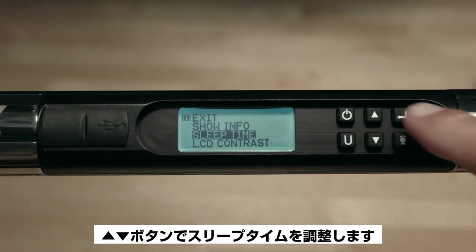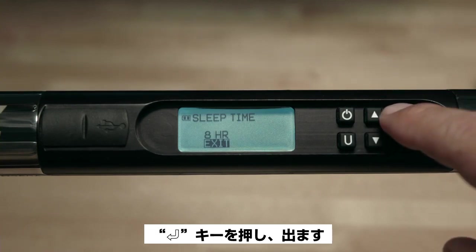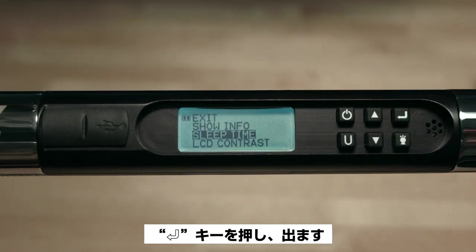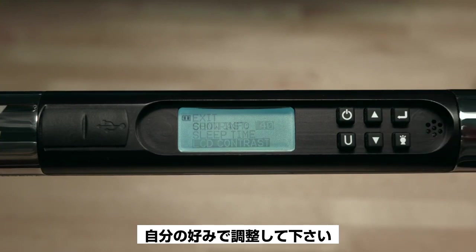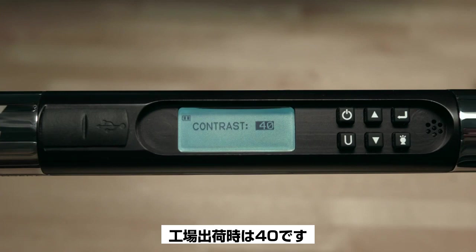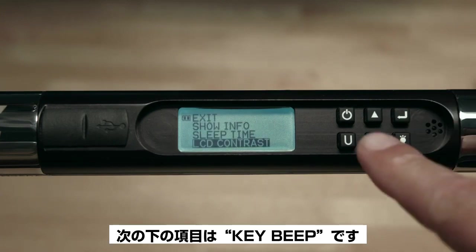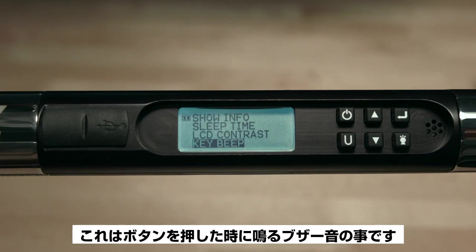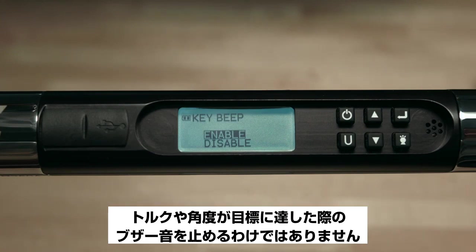The next item is Sleep Time — press the up/down buttons to adjust to your preference and press Enter to accept. Next is LCD Contrast, which you may adjust to personal preference; the factory default is 40. Press Enter to escape. The next item is Key Beep, which refers to the beeping sound buttons make when depressed. Disabling this does not stop the wrench from beeping when the target torque or angle has been reached.